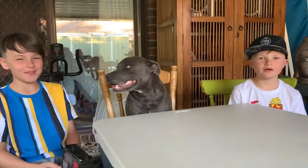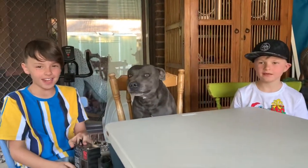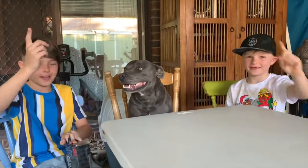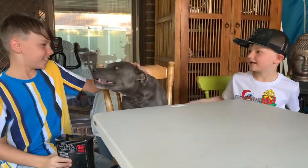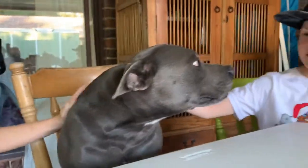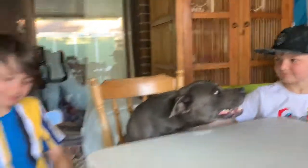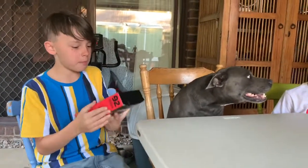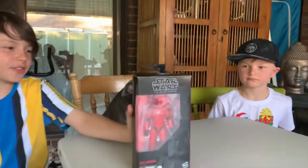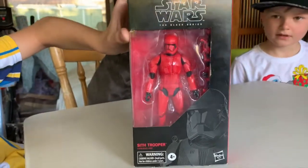Hey guys, welcome to the Rotten Brothers channel where we review anything and everything including your requests. Today we have a special guest — his name is Vincent, he's our dog. Today we'll be unboxing the Sith Trooper, the Black Series from Star Wars.